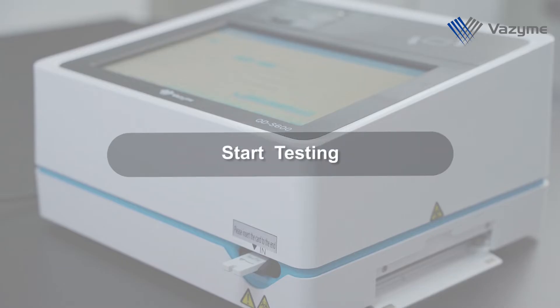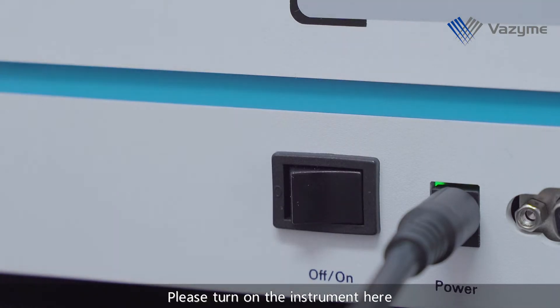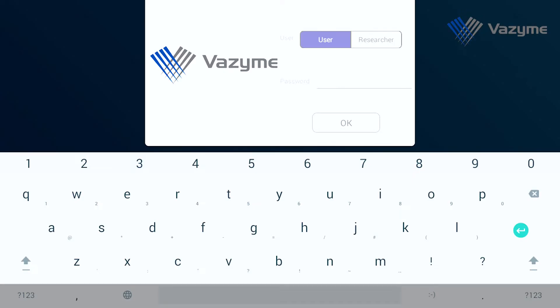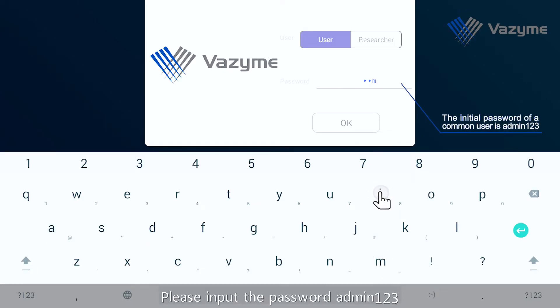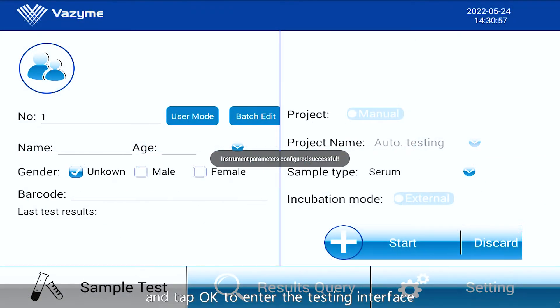Start testing. Please turn on the instrument. Once the instrument completes the self-testing, please input the password admin123 and tap OK to enter the testing interface.